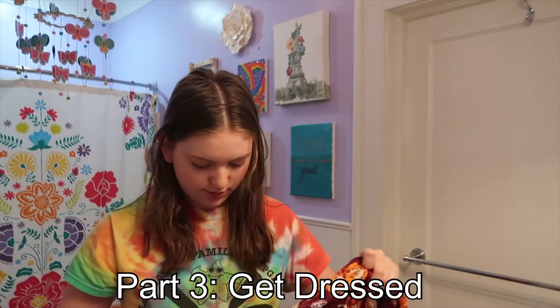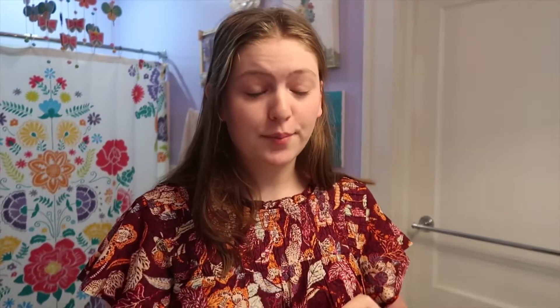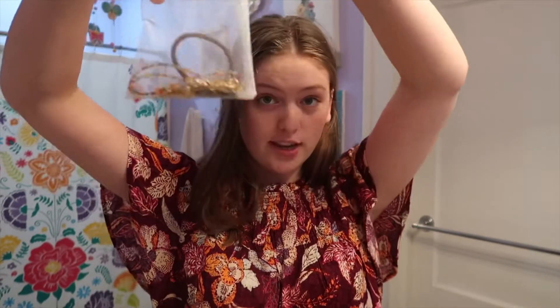So I chose this shirt and then some jean shorts, so let's go ahead and change into this. Now that I have my outfit on, I put on my jewelry, which I keep in this bag.